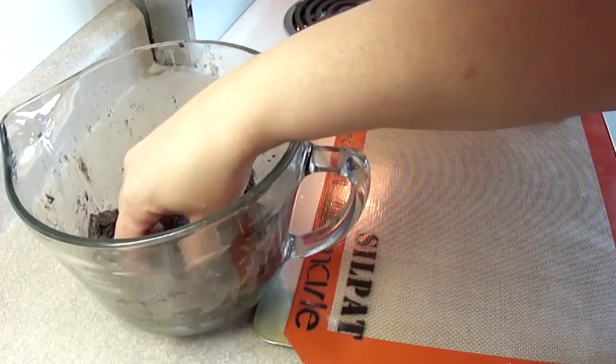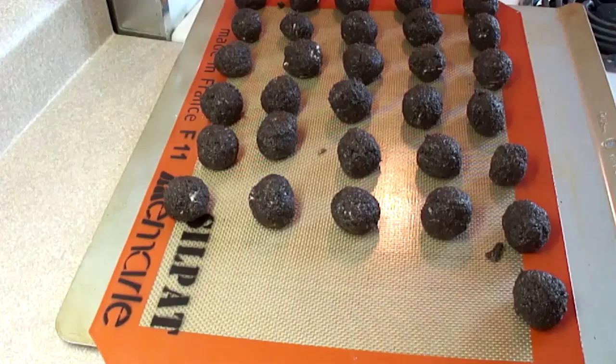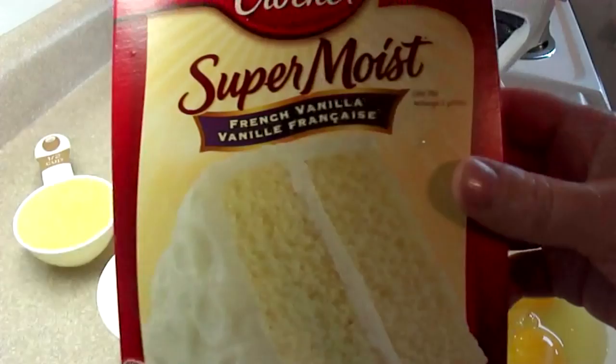At this point, if you put these in the freezer for about 20 minutes and take them out, you could dip them into some white chocolate or some regular chocolate and you would have Oreo cookie truffles on their own. You could even turn them into Oreo cookie truffle pops if you put a popsicle stick in them. We're not going to do that — we're just going to simply put those in the freezer for about 20 minutes.